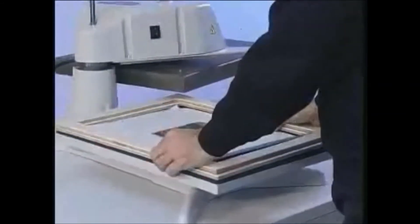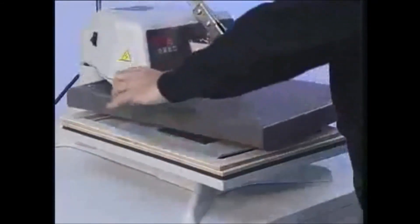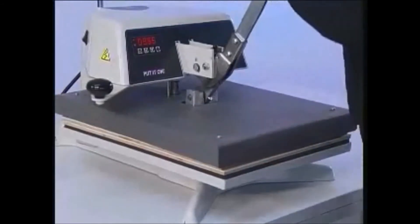Place the fixing frame onto the press. Close the press for 60 seconds to simulate an oven.